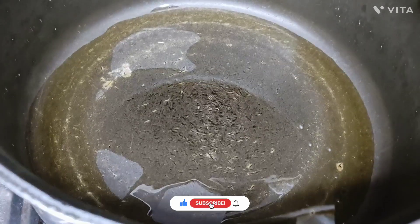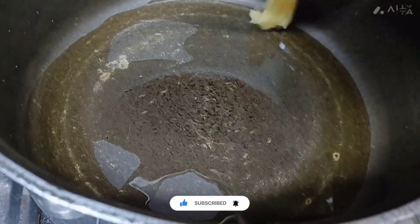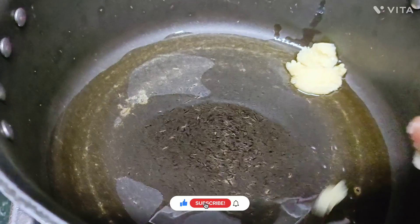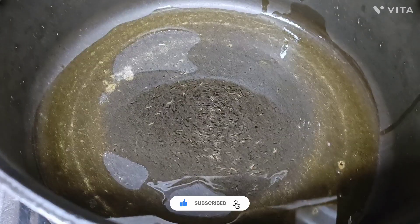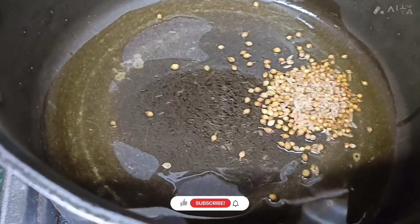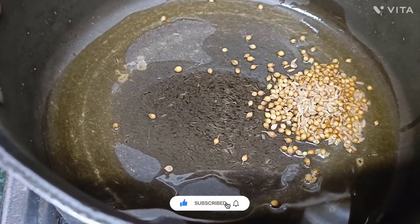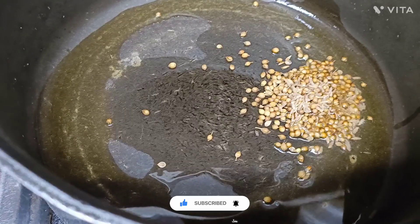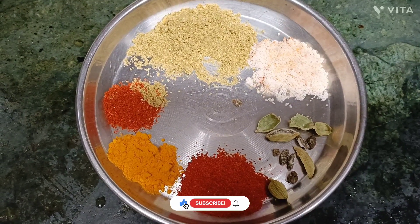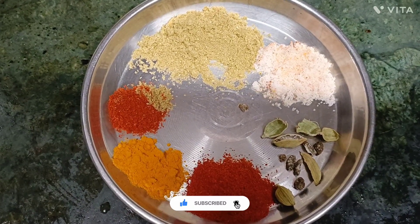Add a little bit of oil, add 1 tablespoon of ghee, add jeera and dhaniya. Add 1 teaspoon dhaniya powder, 1 quarter teaspoon lal mirch powder, 1 quarter teaspoon handi powder, and salt.